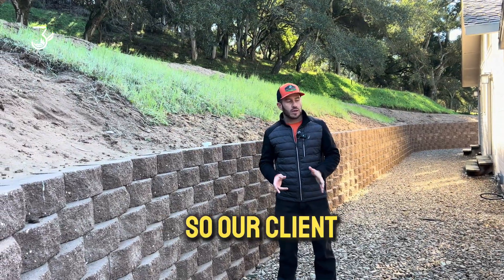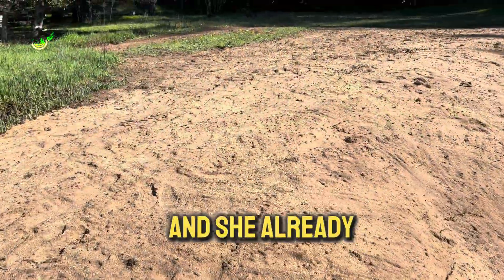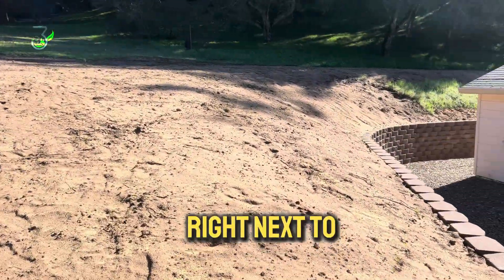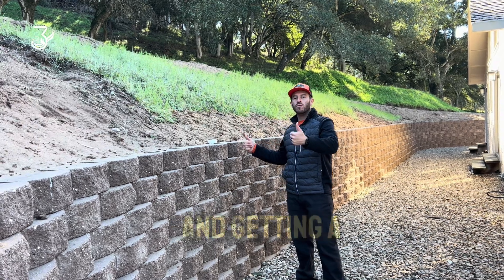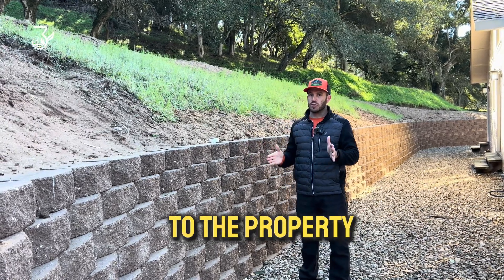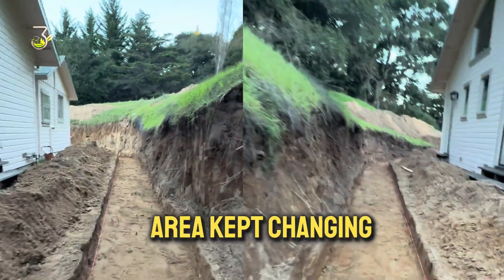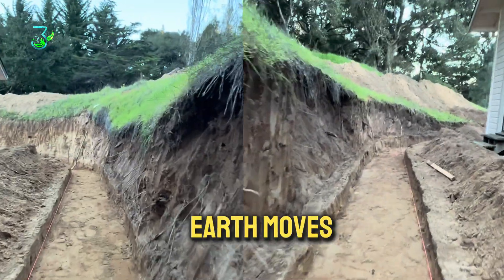So let's talk about the problem. Our client bought this property about 40 years ago and she already had this massive hill right next to the house. But over the years, the hill kept moving and getting a little bit closer to the property, and the slope in the upper area kept changing.